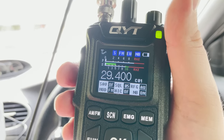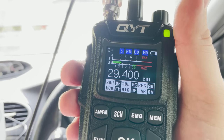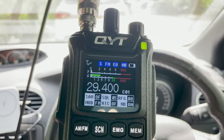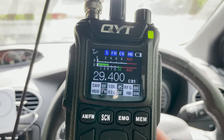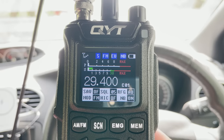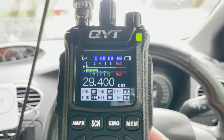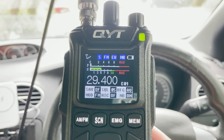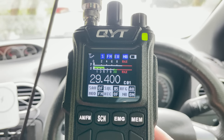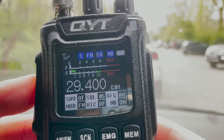Just prior to talking with Chris 2E0UKH, who also happens to have a YouTube channel, I managed to make contact with a fellow GA AMC club member who was parked up around 15 miles away. This wasn't planned — I didn't even know these guys were going out for a field day, but it was very nice to have a chat with them. This QSO was cut a little short as you can see in the right of the video — a rather blurry looking vehicle reversing beside me. It was the local police, and they wanted to know exactly what I was up to.